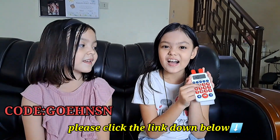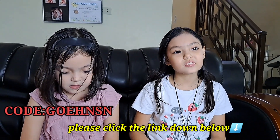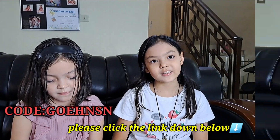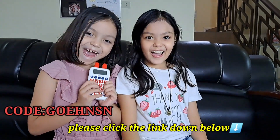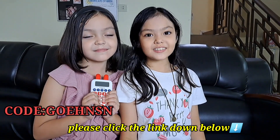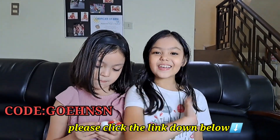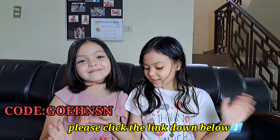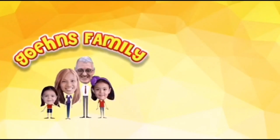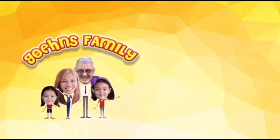This is so much fun to play with. Mommy will put the link in the description box if you want to click the link. You can get art called G-O-E-H-N-S. So, bye guys! I hope you like this video. Bye!